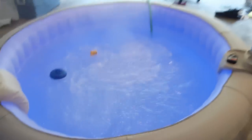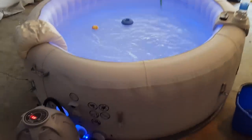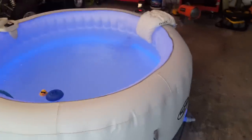I highly recommend this spa. It was $400 on Amazon — Walmart.com sells them for the same price. I definitely recommend this thing. I've been in it almost every night since I got it a month ago. No problems at all with it.